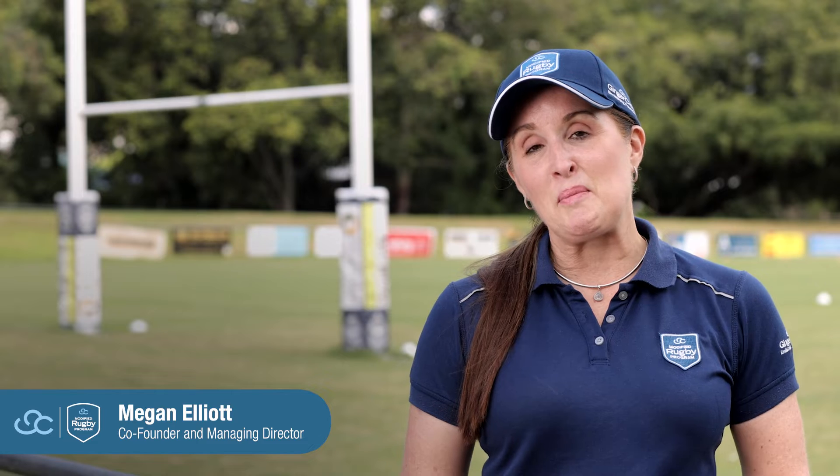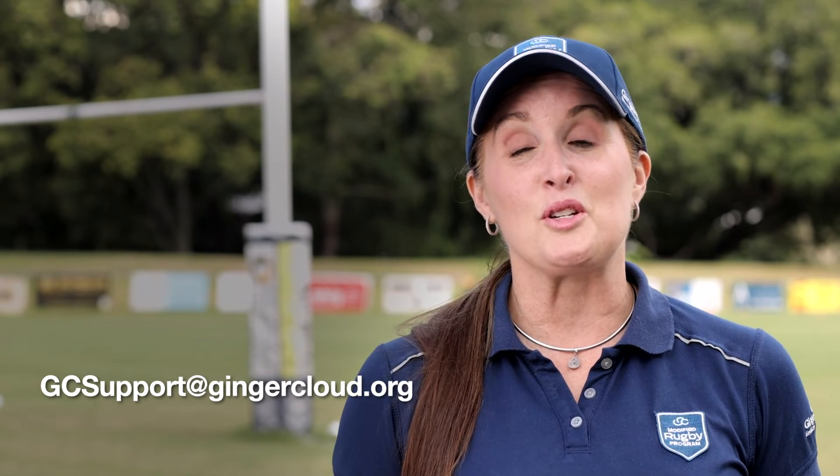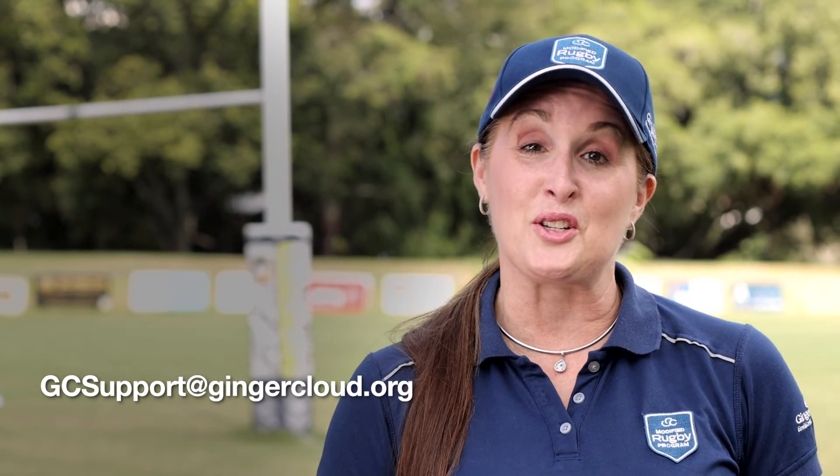When you're new to the Modified Rugby Program, the most important thing is to jump on our website at gingercloud.org and have a look at all of the information about our program, then send an email through to gcsupport@gingercloud.org and register your interest. We'll then forward you an email back with all of the ways that you can get involved with the Modified Rugby Program closest to you.